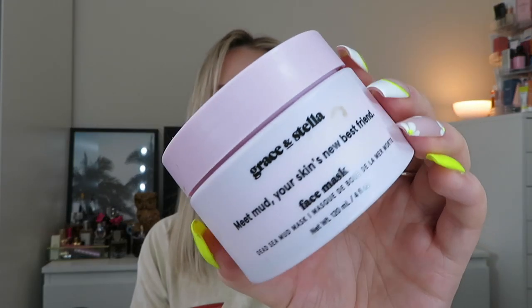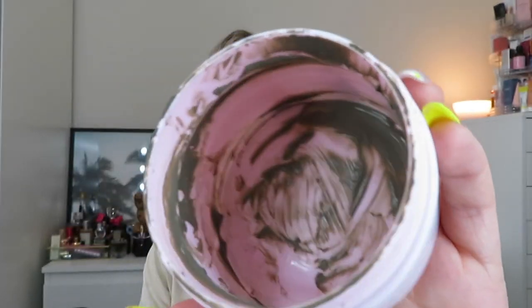Those are the only sheet masks I've used this month. For other masks, I've finished this mud mask — the Grace and Stella Face Mask Dead Sea Mud Mask. This has taken me months to get through; it's the one I like to put on when I'm in the bath. I really like this — whenever my skin isn't very happy, I put this on and when I wipe it off my skin just looks amazing. It feels like I've pressed refresh. It's not drying, doesn't make it feel tight. I would definitely get this one again. I'm going to move on to the Bondi Sands one next, but I'd definitely recommend this mud mask.